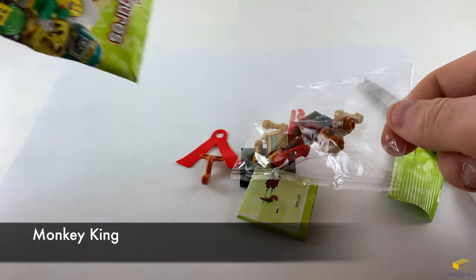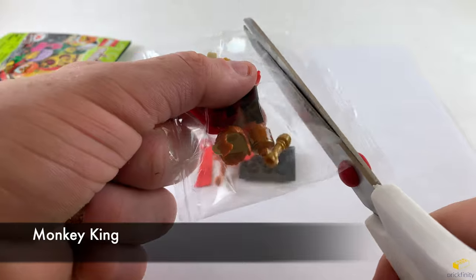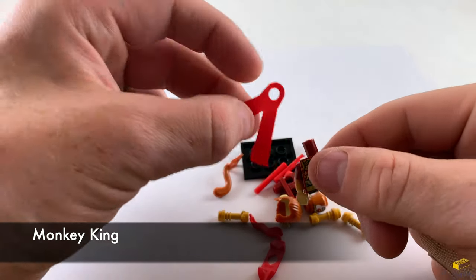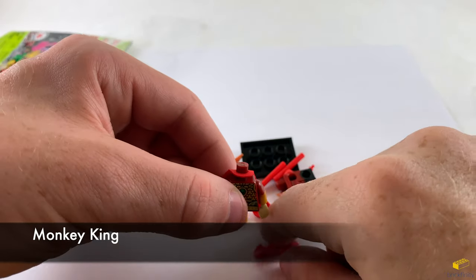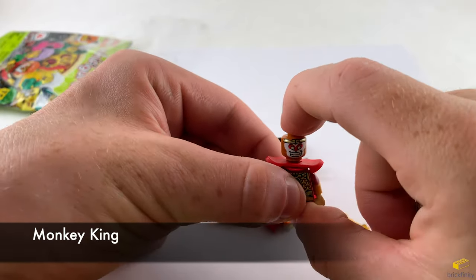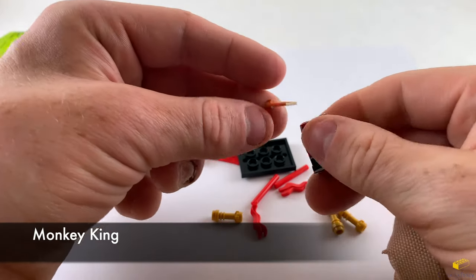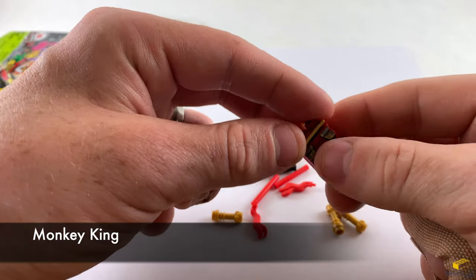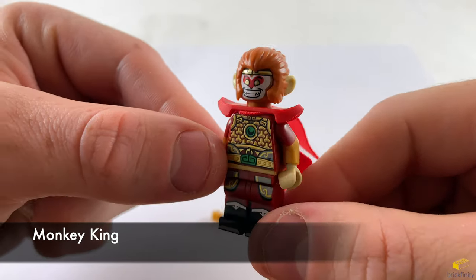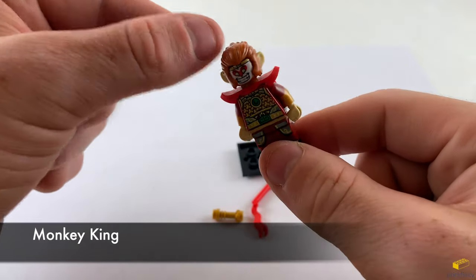We have the monkey king. Most of the pieces are in a separate bag since it's got a cloth piece. Here is the torso. Let's put the cloth tail on before the head, and we need the shoulder pad of course. Now we do the head — looks a little crazy. And his head piece with the monkey ears. The torso has a cool print on it and the legs, and the torso is printed on the back as well.